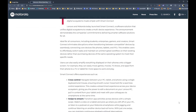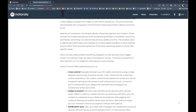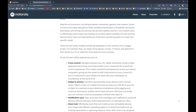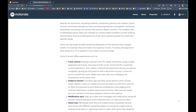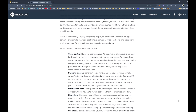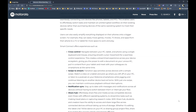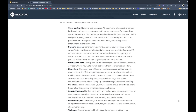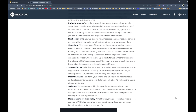The website says the new features include cross-control, which lets users seamlessly use a single mouse and keyboard for your phone and Windows desktop. Swipe to stream lets you continue what you're watching or listening to on your PC or tablet. Sharehub lets you share files across multiple devices by dragging and dropping. The rest of the features are just carryovers like app streaming, smart clipboard, instant hotspot, webcam, and mobile desktop.